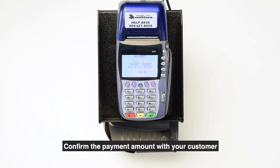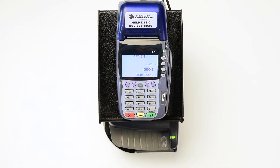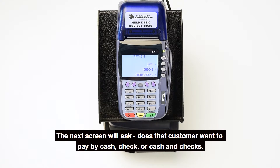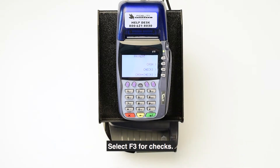Confirm the payment amount with your customer and key that amount into the terminal. The next screen will ask: does the customer want to pay by cash, check, or cash and checks? Select F3 for checks.